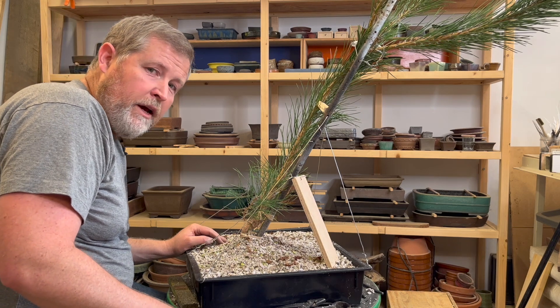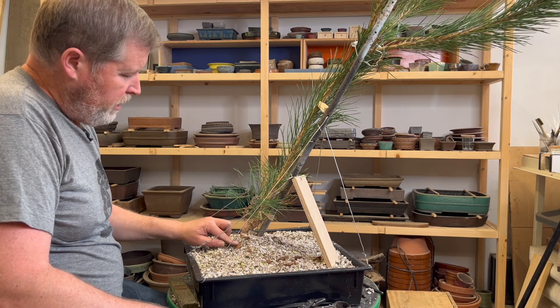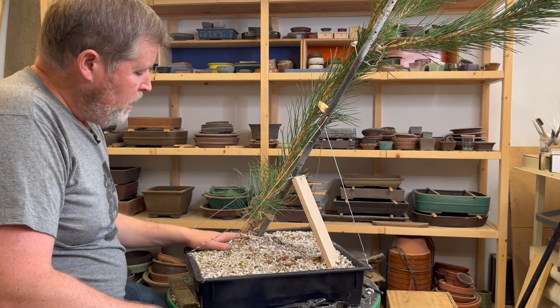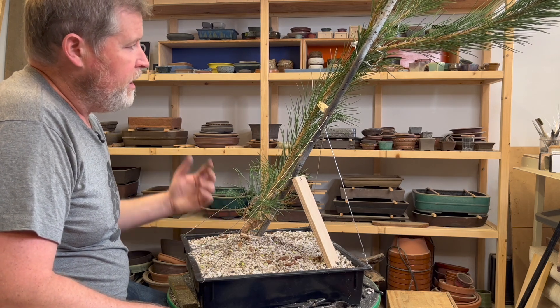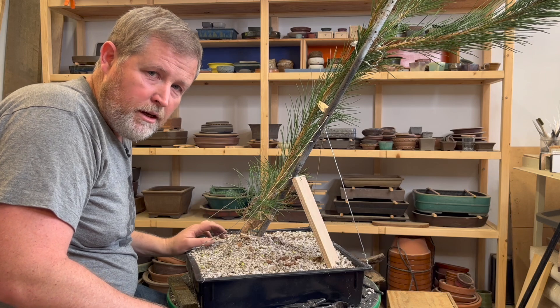I would expect it will actually slow down because the roots I cut back were in the ground, and it will probably take some time to get re-established since there aren't a lot of fine feeder roots. But once it gets established I would imagine it'll take off again, and at that point I'll come back and revisit the design in the context of something that is going to be a landscape size tree.